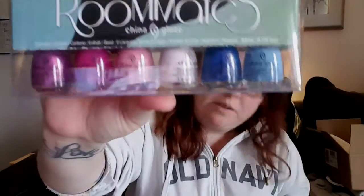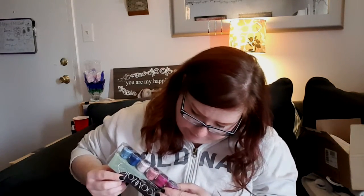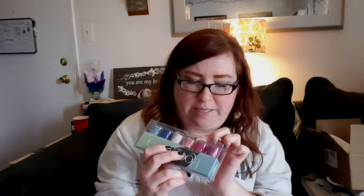I got China Glaze Roommates nail polishes — just the little mini ones, I thought they were really cute. The names are so cute with China Glaze: we have 'Shut the Front Door' in a near fuchsia, 'Pink or Swim,' 'Let's Chalk About It,' 'Come Rain or Shine,' and 'Don't Be Shallow.'